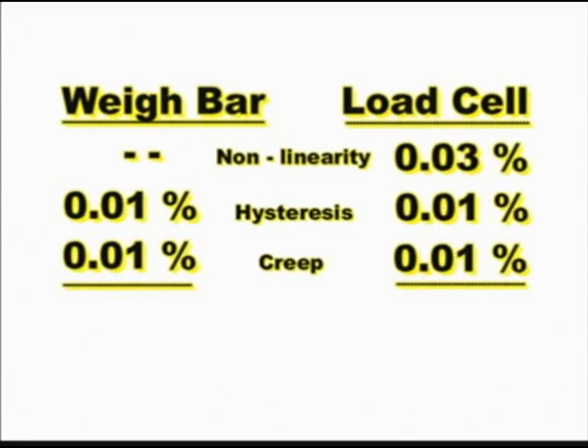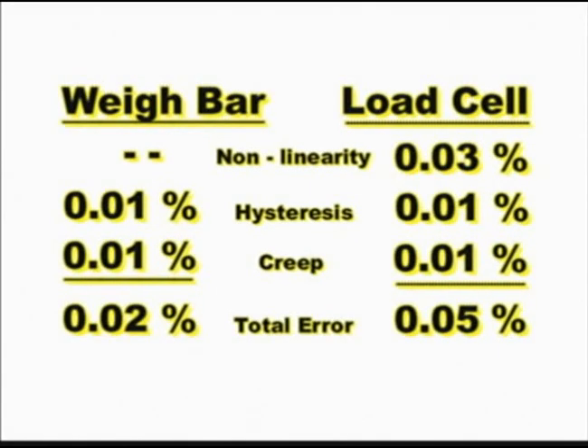This error is creep, and like hysteresis, is about 0.01 percent. The total error found in load cells is 0.05 percent, compared to 0.02 percent for weigh bars. This 0.05 percent error can be seen in manufacturing specifications for load cells.